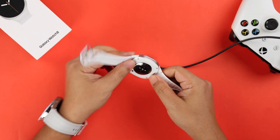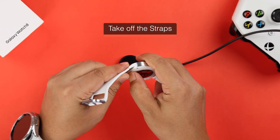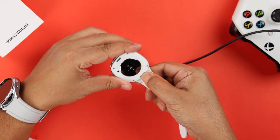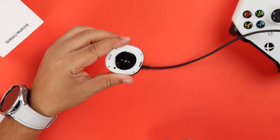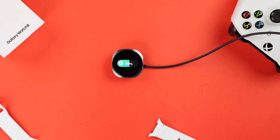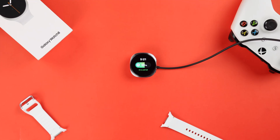We do not know what type of wrist strap you're using with your watch, but if the strap is interfering with the charger, you can try to take off the straps and then charge your watch. It's totally your call, as it might be uncomfortable if you need to do it every time before charging.